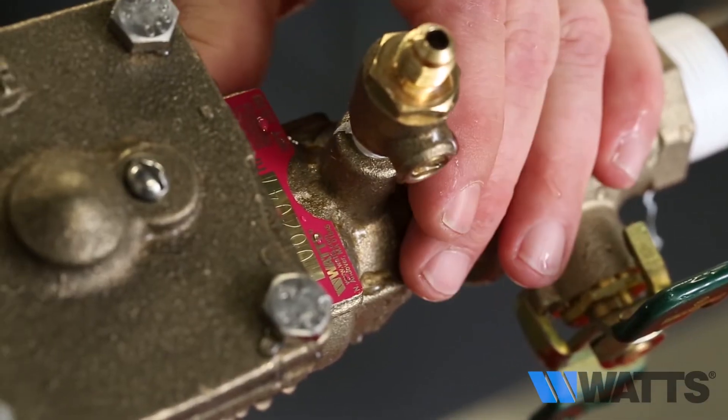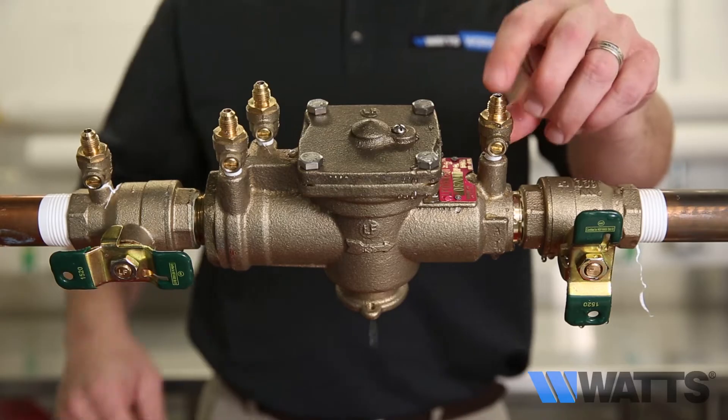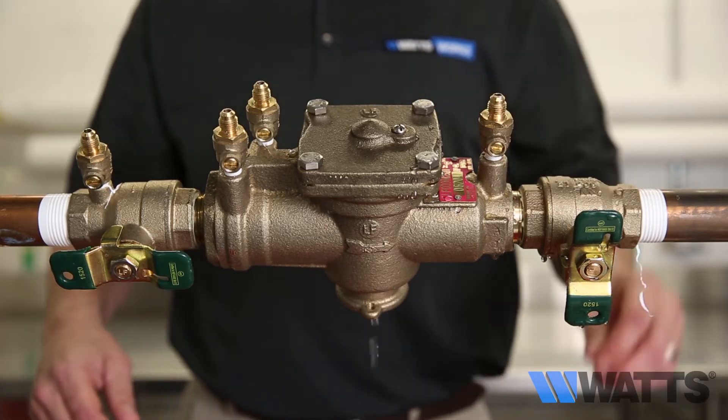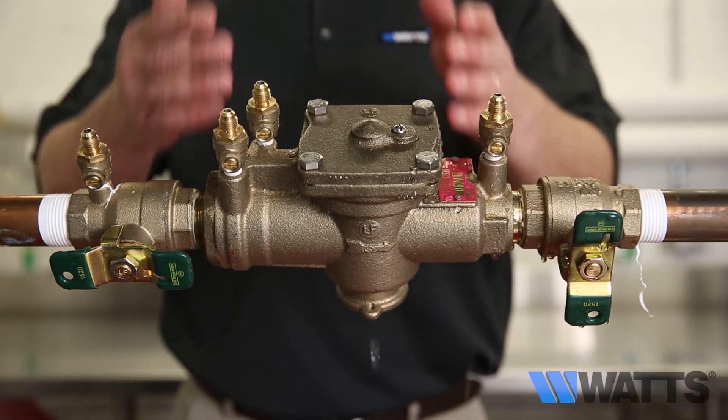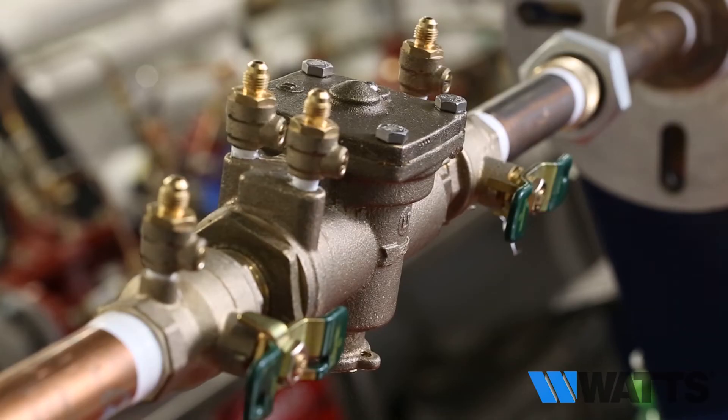If the discharge of water from the relief valve vent does not stop with the number two shutoff valve closed and the number four test cock opened completely, it's most likely the relief valve. On occasion, it may be both a fouled first check and a relief valve issue.